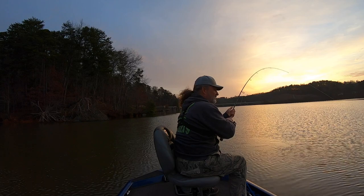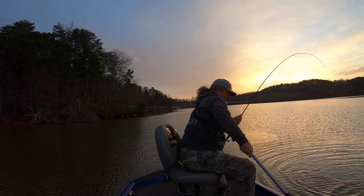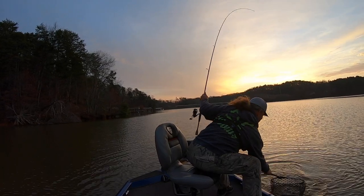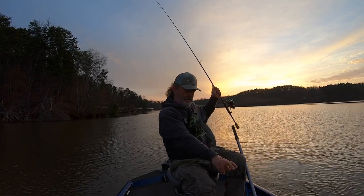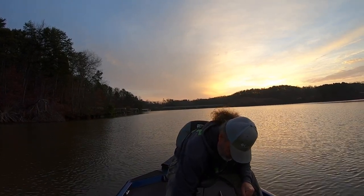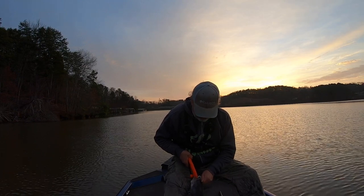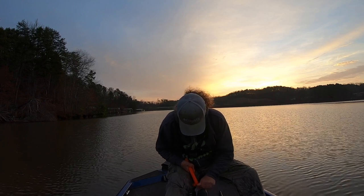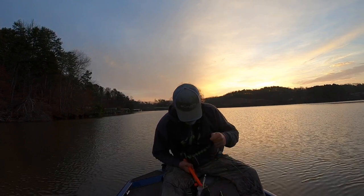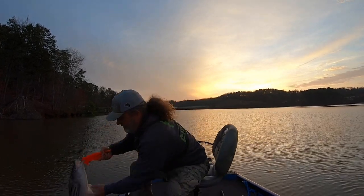Oh, it's a good one too. It is a good one — not a giant, but it's a nice fish. All right, where are my grippers? My hands are so sore from these stripers tearing all the skin off them. It's another tub — I don't know, he might be 10 pounds or so, but it's a fat fish.